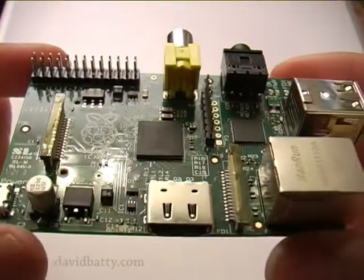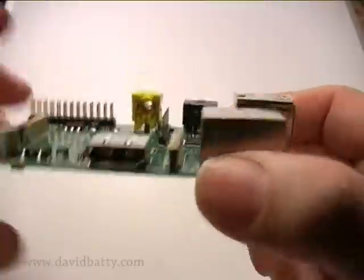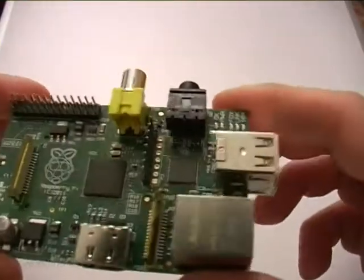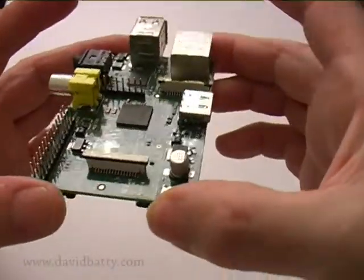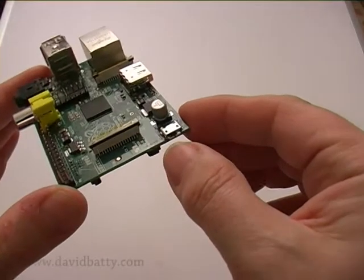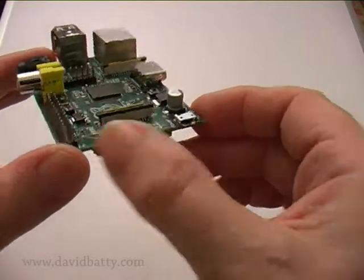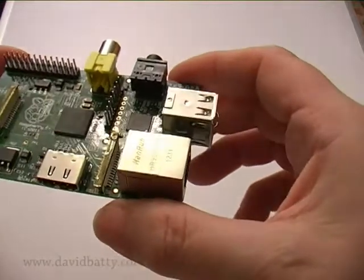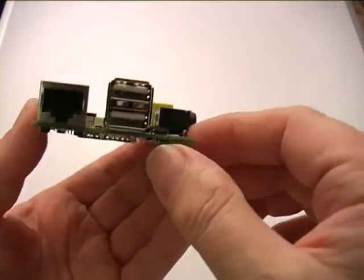In the middle there's a processor running at 700 MHz — it's an ARM processor. And for the graphics, that's a Broadcom BCM2835 graphics chip. It's quite a good chip — it can run 1080p Blu-ray quality at 30 frames a second.